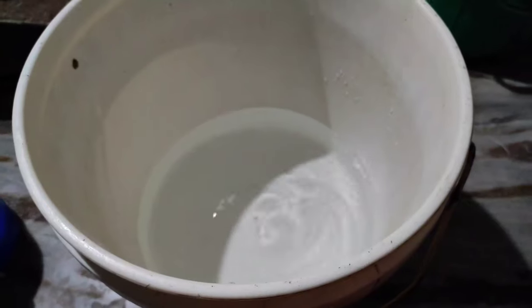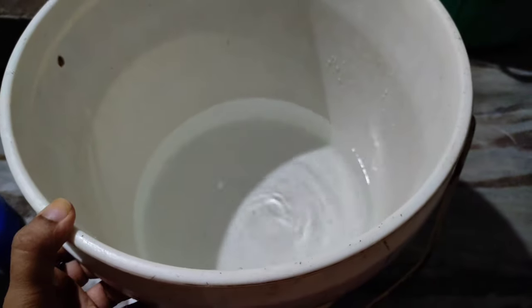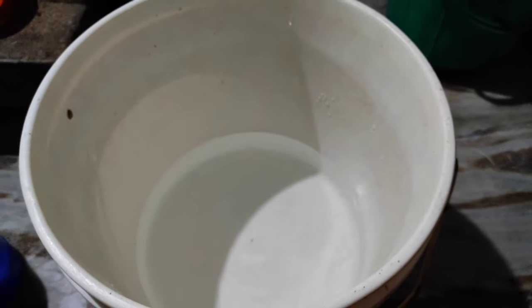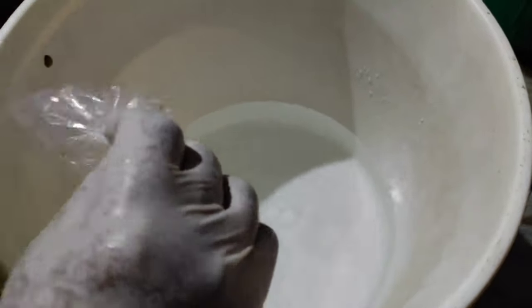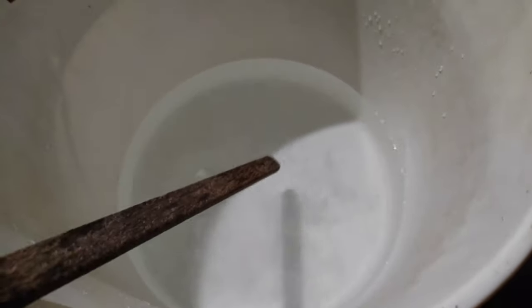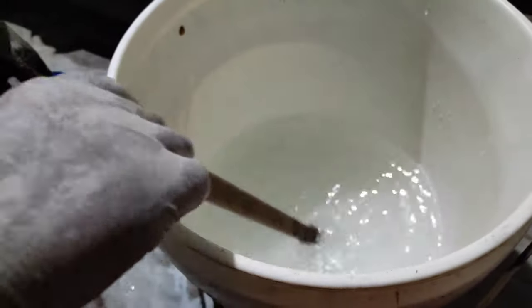Now we have 2 plastic buckets. We will use the paint bucket. We add 2 litres of water. The first bucket has caustic soda — this is the first time we will mix it. Put it in with a wooden spoon, then use a plastic spoon to mix. You must use a glass mask; you can notice a smell like this.